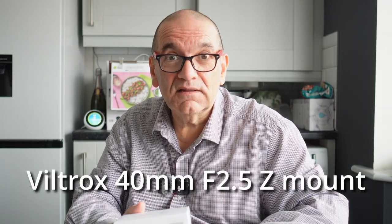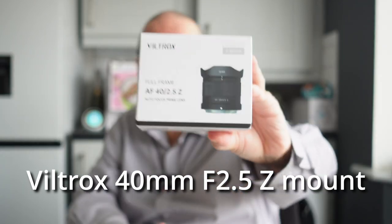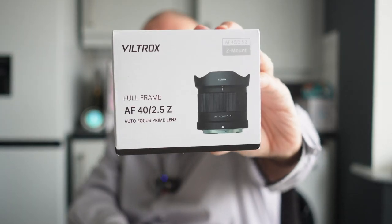Wow, this is well packed. Just make sure I don't cut myself to pieces — I'm doing it all the wrong way. You know what the rules say: cut away from yourself, all that kind of stuff. I'm excited to look at this. This is a super cheap deal — it is the Viltrox 40mm f/2.5 for the Z mount. How cool is that? Right, let's have a look.